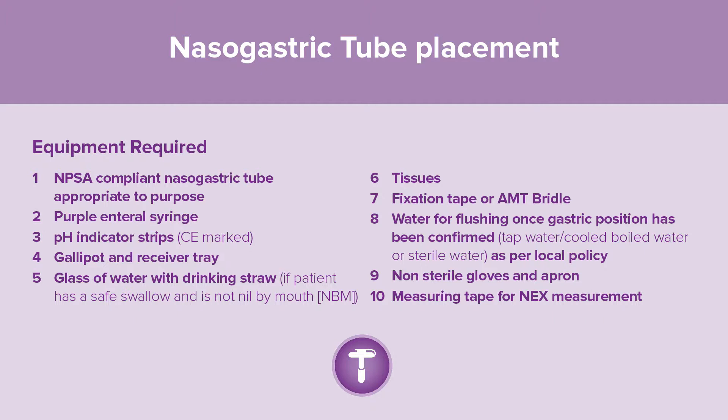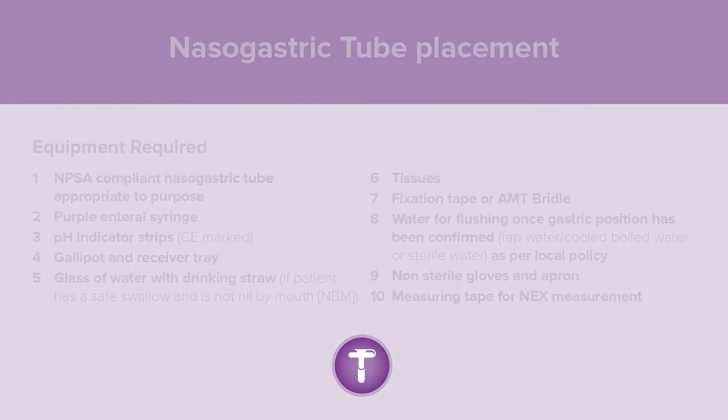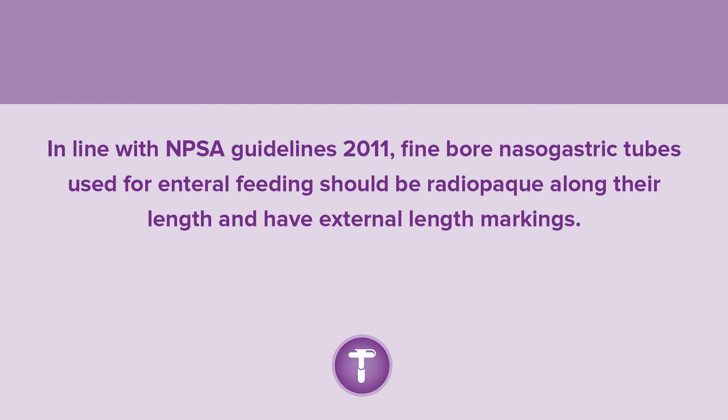Non-sterile gloves and apron are required, along with a measuring tape for NEX measurement. In line with NPSA guidelines 2011, fine-bore nasogastric tubes used for enteral feeding should be radio-opaque along their length and have external length markings.